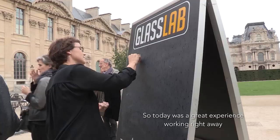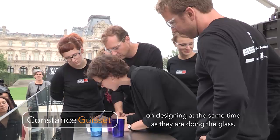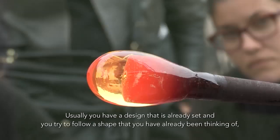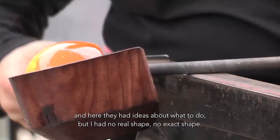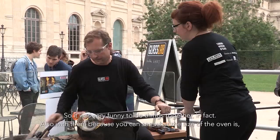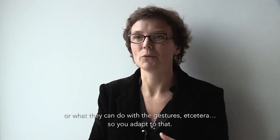Today was a great experience working right away and designing at the same time as they are doing the glass. Usually you have a design that is already set and you try to follow a shape that you have already been thinking of. And here today I had only ideas about what to do but I had no real shape, no exact shape. So it was very funny to do things together. Also with them, because you can see what is the size of the oven or what they can do with the gestures, etc.